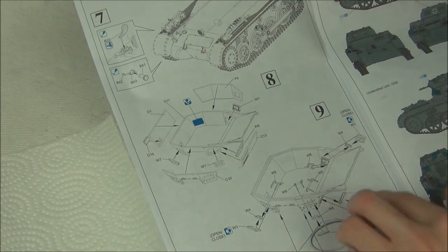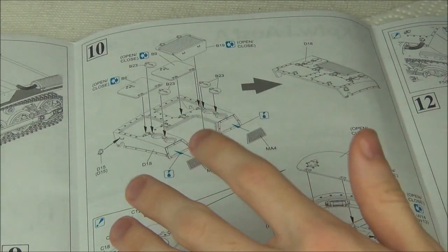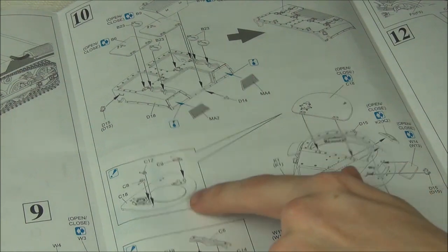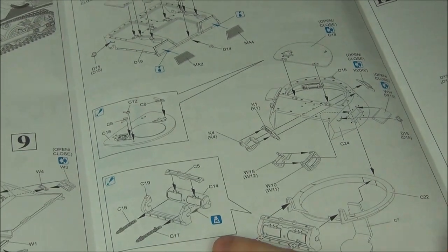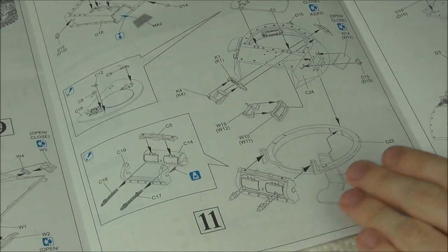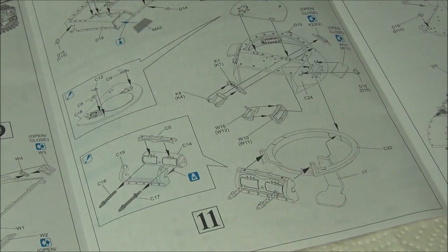Then we're putting on some vision ports. Next we're doing some bits on the engine deck — basically just putting on some hatches and shackle mounts for lifting the tank. You have options to open or close them but you're going to leave them closed because there's no interior detail whatsoever. I also have some photo etch grills to go in the back here — those look pretty nice in the kit so that's something cool for sure.